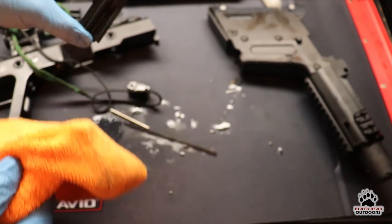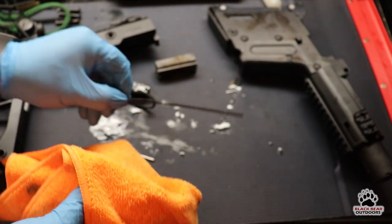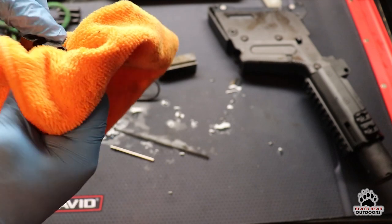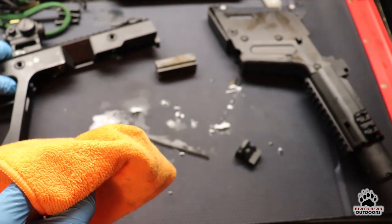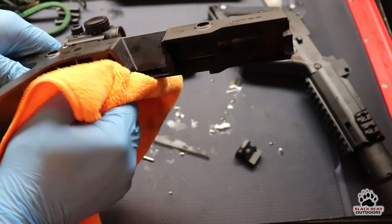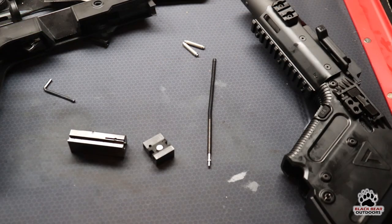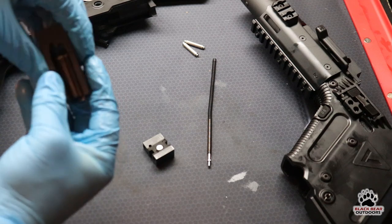The nice thing about the CLP is it cleans, lubes, and protects — so it does act as a lubricant as well. Just before we start reassembling the Chris, what I like to do is take a little bit of CLP, spray it on my glove, and give the bolt a wipe down with it. The reason I do that is it's a really good lubricant and I like to run the bolt wet on a semi-auto rifle.